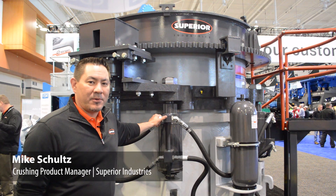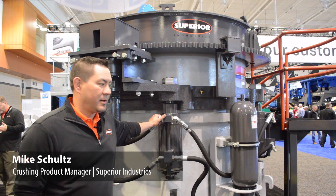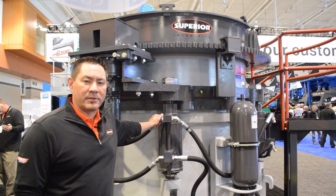We brought the brand new Crusher. This is our P300 Patriot Comb Crusher. It's a 300 horsepower machine and it's a high-stroke, high-efficiency machine.